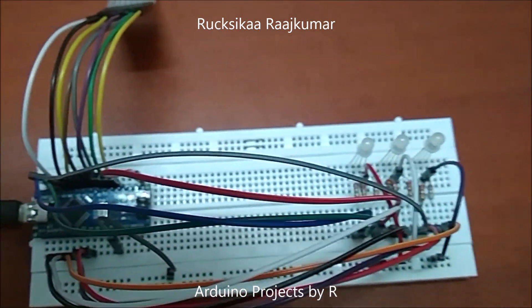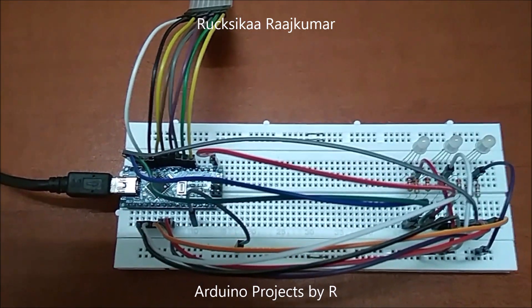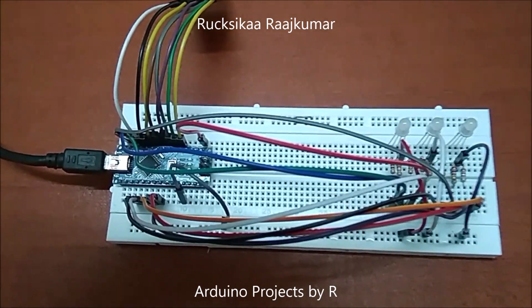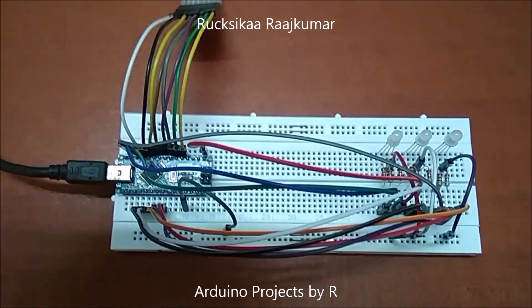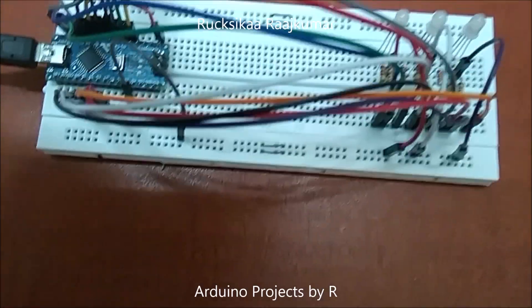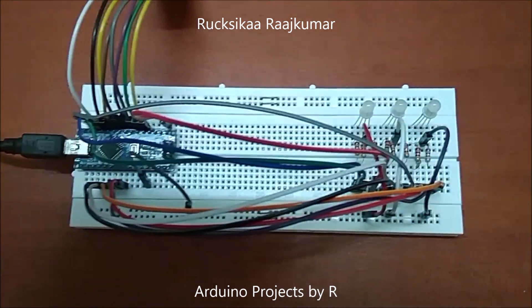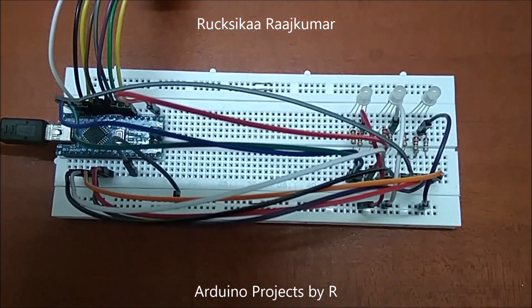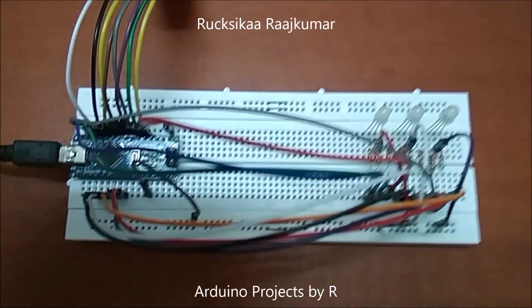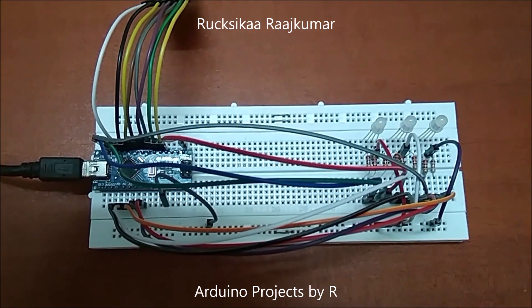The red pin of the first RGB LED is connected to D1. The green pin of the first RGB LED is connected to D10. The blue pin of the first RGB LED is connected to D11. The red pin of the second RGB LED is connected to D12. The green pin of the second RGB LED is connected to A0. The blue pin of the second RGB LED is connected to A1. The red pin of the final RGB LED is connected to A2. The green pin of the final RGB LED is connected to A3. The blue pin of the final RGB LED is connected to A4.